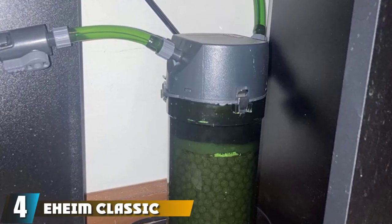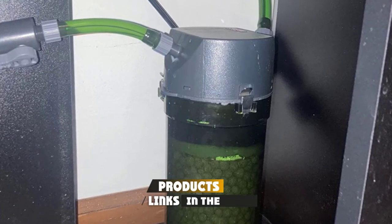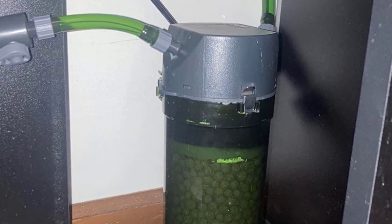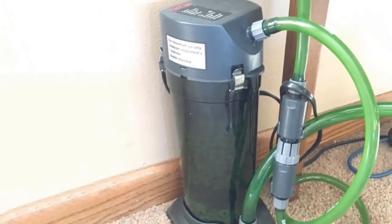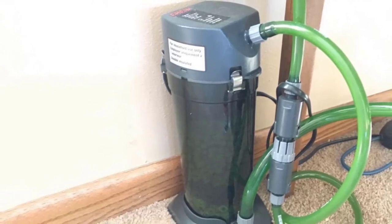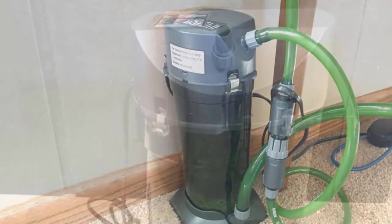At number 4, we have the Eheim Classic External Filter. The Eheim Classic has a unique feature which makes it a strong contender in our list of best filters for 75-gallon tanks. It comes with primo elastic silicon sealing rings, and this ring helps to avoid any leakage issue by securely sealing the pump. The filter is designed to be versatile and can be used for larger fish tanks as well, not only 75-gallon tanks, with a power flow rate of 164 GPH.